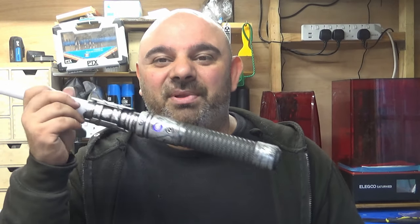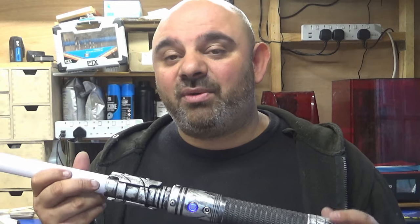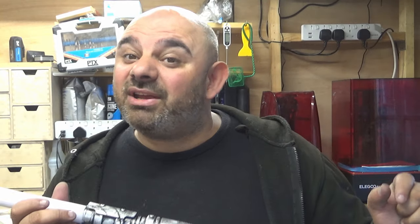I might sound like an idiot saying that - that's just my personal thoughts on lightsabers like this. It's part of the journey, isn't it? I hope you like this video. I will bring out more videos and I will see you all on the next one.